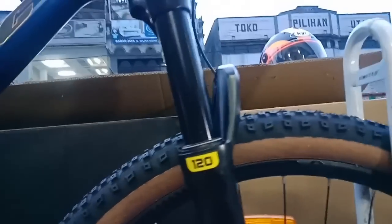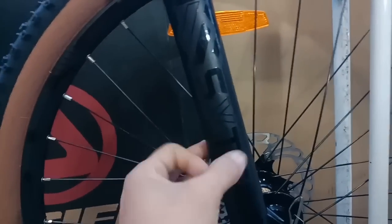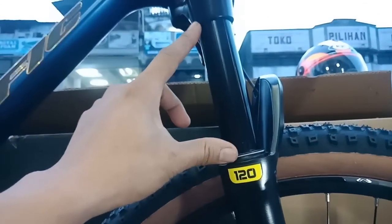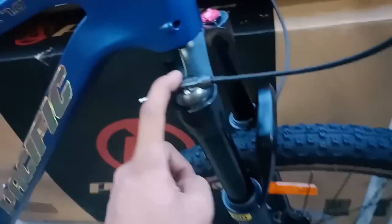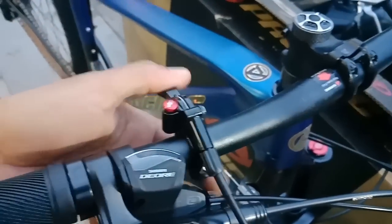Untuk fork-nya ini dari SUNTOUR juga, yang terbaru ya. Sudah TA, sudah angin atau air suspension. Ini busnya TA, pakai yang black. Travel-nya 120mm. Tapi ini sangat spesial nih, SUNTOUR-nya sudah dilengkapi teknologi remote lock - ini jalur kabelnya, tinggal dipencet.